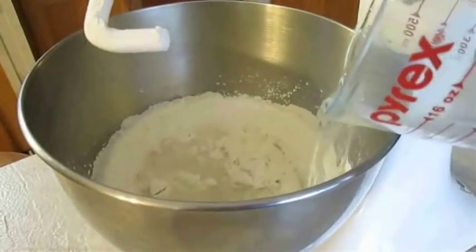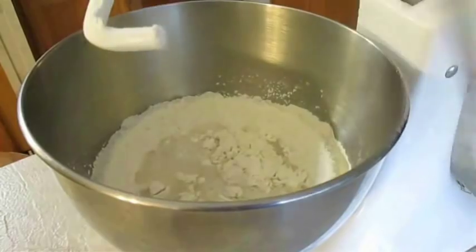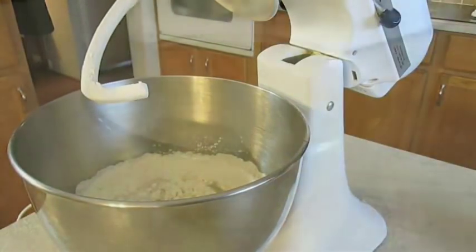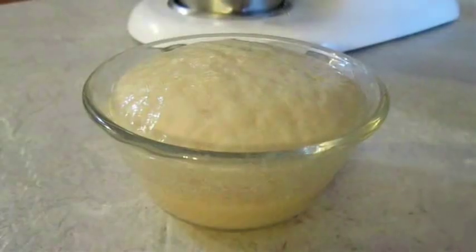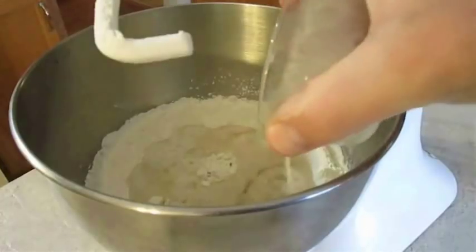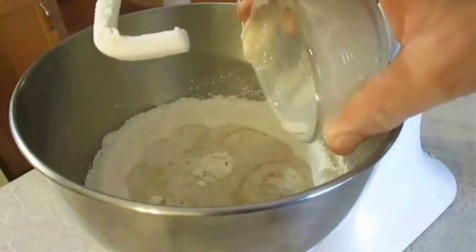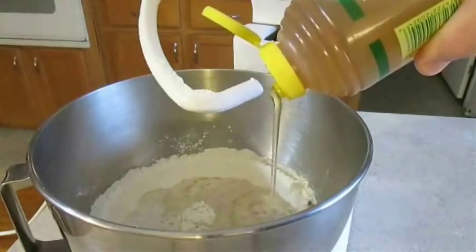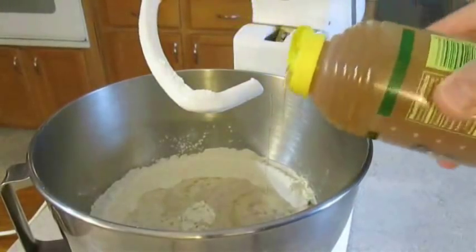Then you want to add a cup of water, a little bit of olive oil, and checking in on our yeast, we can see that it's doubled in size so we'll be adding that as well. We know it's good to go. And just for fun I'm going to add a pinch of honey. Again, this is optional.